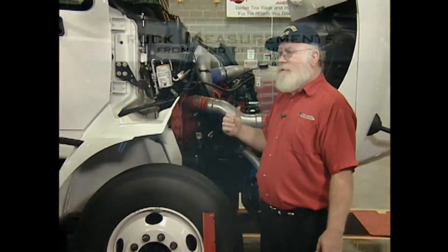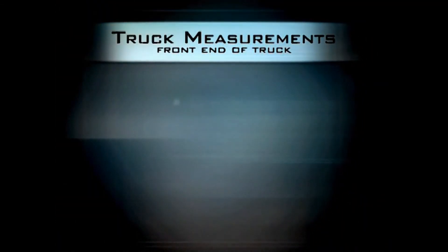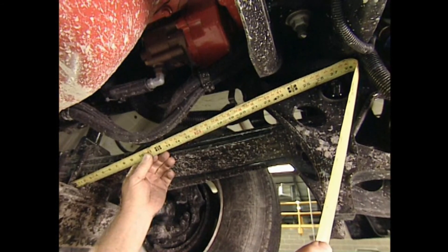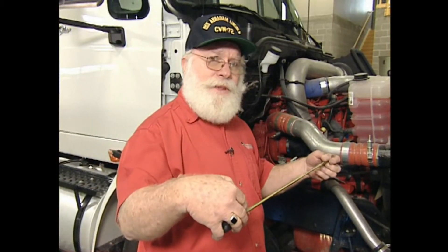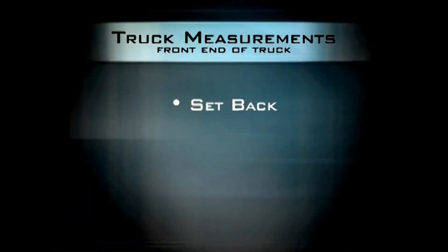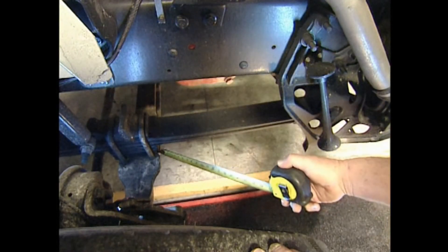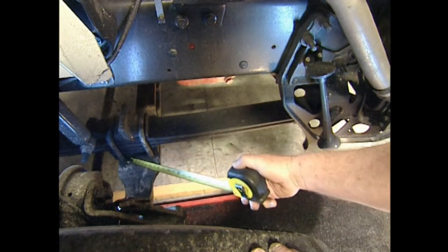There are two more things we have to check on the front end of this truck. One is the setback — to do that, we measure from the front pin on the front end of the leaf spring to the U-bolts on the axle and compare the measurements side to side. We'd like it within a sixteenth of an inch. This tells us if the axle is physically square into the truck or mounted crooked. The second thing is caster — we look at the tapered wedges that fit between the axle and the leaf spring that set the caster. The important thing is that you should have the same wedges on both sides. As long as the wedging's the same and the setback's the same, we're ready to go on with the rest of the truck.